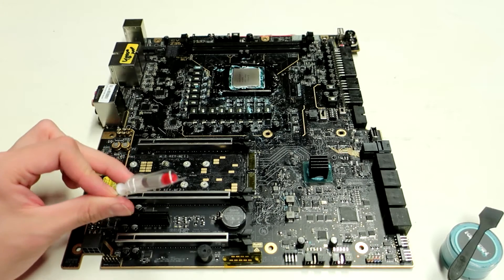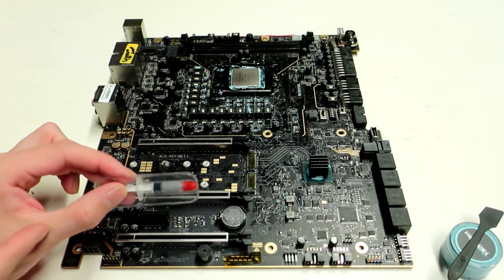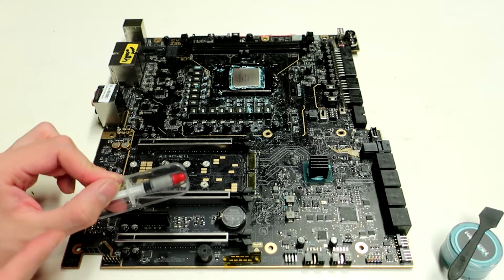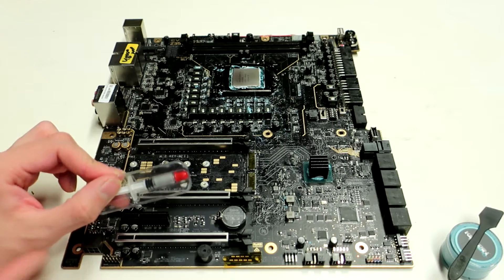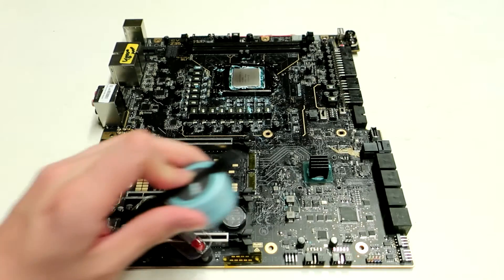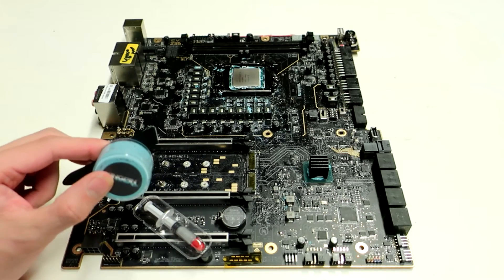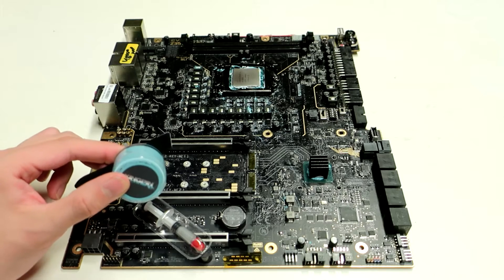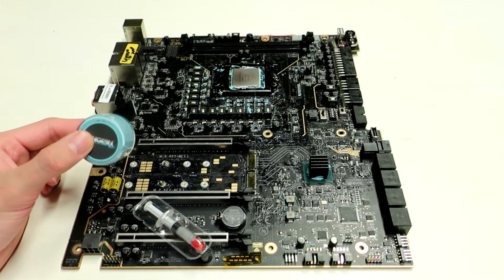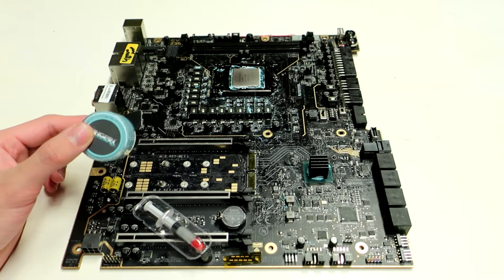So this time I want to make a comparison between what I would consider an entry-level thermal paste that comes included with a cooling solution, against one of the highest-end options available on the market. We will be comparing the OEM paste against the winner of my last video, the Kingpin Cooling KPX. Of course the results were all within the margin of error last time, but we will be testing against the KPX anyway.